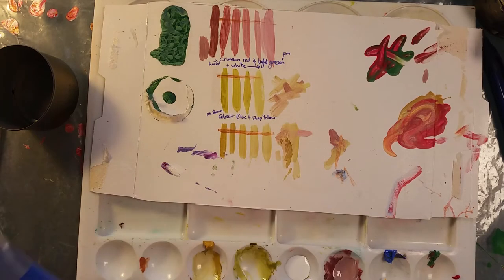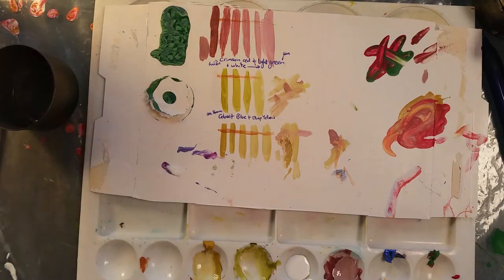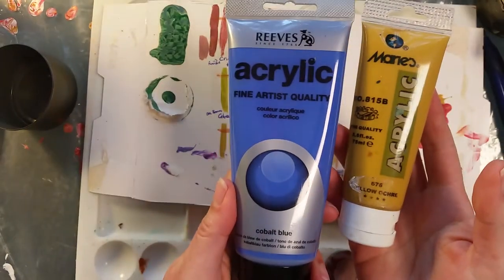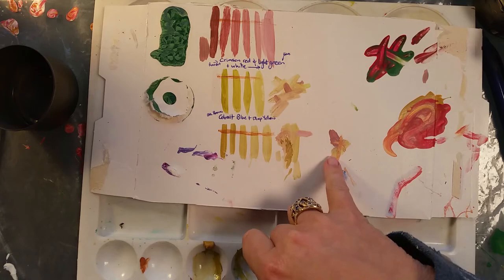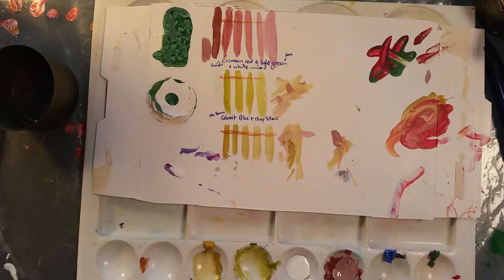The next line down is the same blue — no sorry, green! Crimson and green is the top line — oh Michelle, brain dead! Then the second line is the cobalt blue and deep yellow, and then the third line down is still the cobalt blue but with the yellow ochre. I really, really like that last one, and when I played with that up here they seem to work together and blend quite nicely. So now it is time to make some quantities that are big enough to pour with and see if those colours can actually pour together.